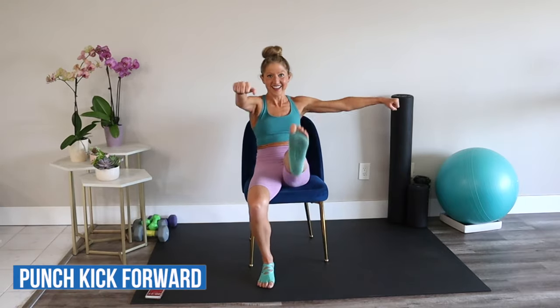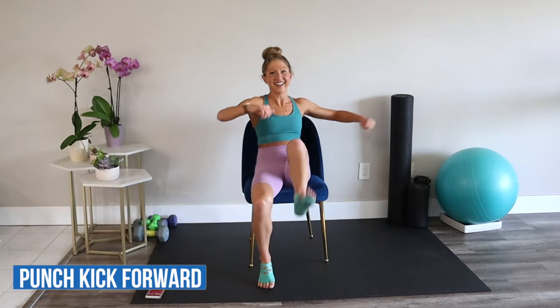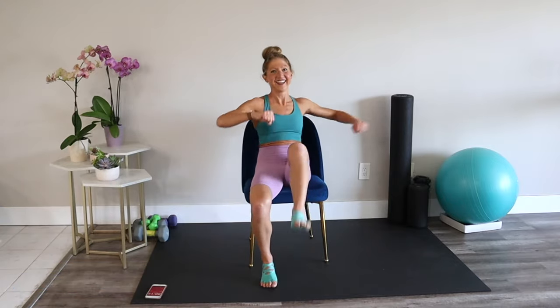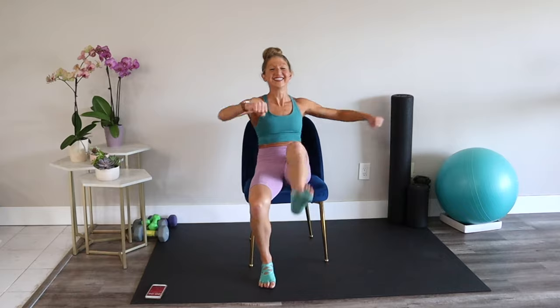Punch kick forward. Stretch your opposite arm and leg out towards me. Give it a lot of energy. Remember, the more you put into the seven minutes, the more you'll get out of it. Yeah, that's it.